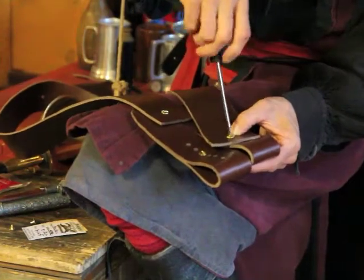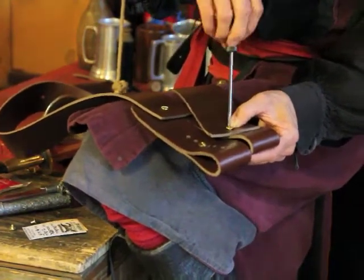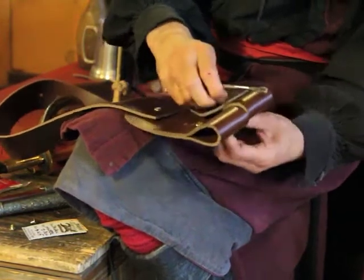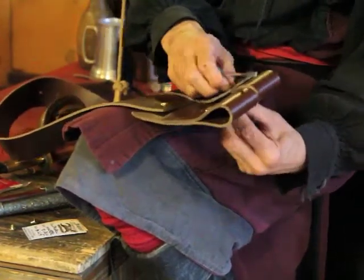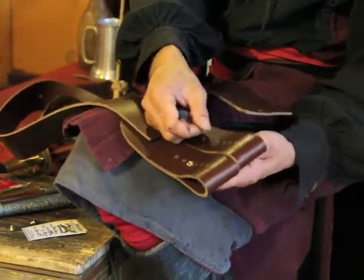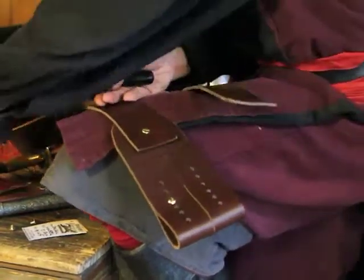This screw here is slightly longer because it has to go through three pieces of leather instead of two, so make sure that you keep this set of Chicago screws together.